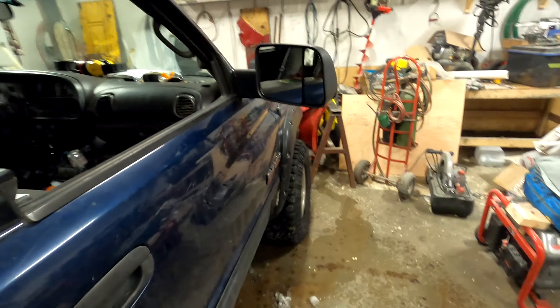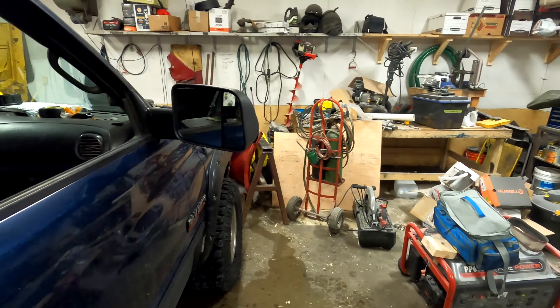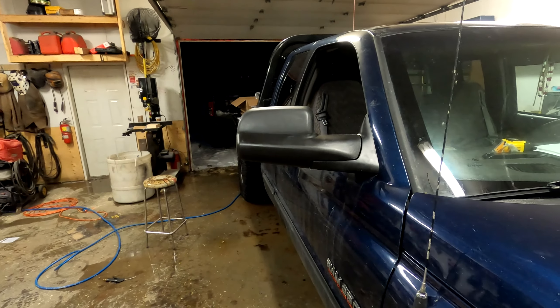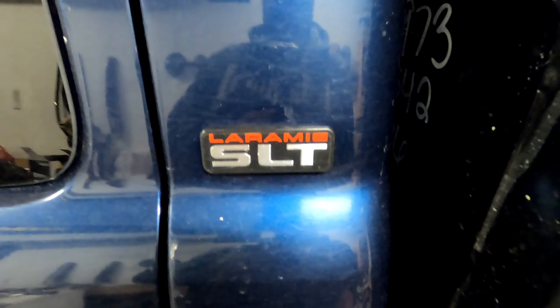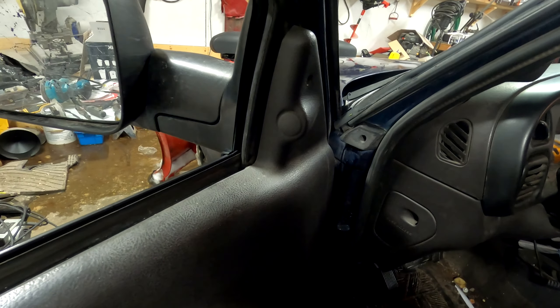She flops around a bit but looks good though. So in 2001 — this is a Laramie SLT — which should come with all the power options, but it didn't come with heated mirrors or power mirrors.